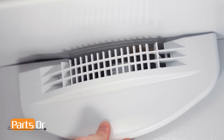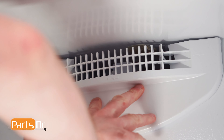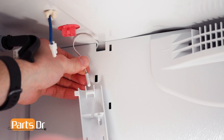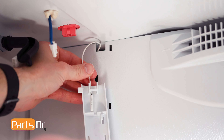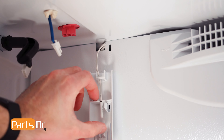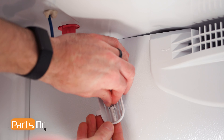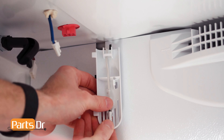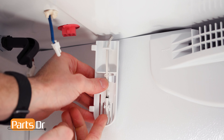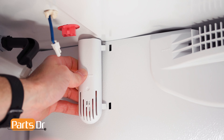To reinstall the air grill, align and push to snap the three locking tabs back in place. To reinstall the thermistor cover, run the thermistor wire through the opening and slide the thermistor into its retainer. Then, align the cover to the slots, rotate, and snap back in place.